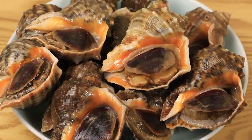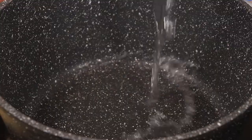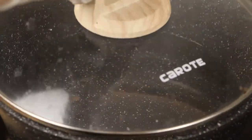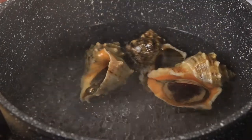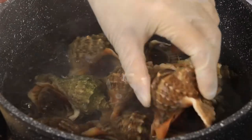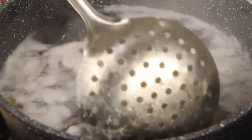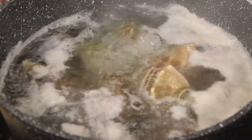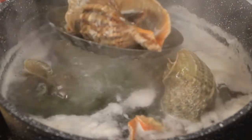First, we should prepare 1.9 kg of Chinese conch — choose some large, plump conch like this. Then add 3 litres of water to the pot. After the water boils, pour in the conch and cook for 5 minutes. Stir with a skimmer spoon from time to time, and try to cook the conch through completely. After turning off the heat, use a skimmer spoon to scoop up the conch.